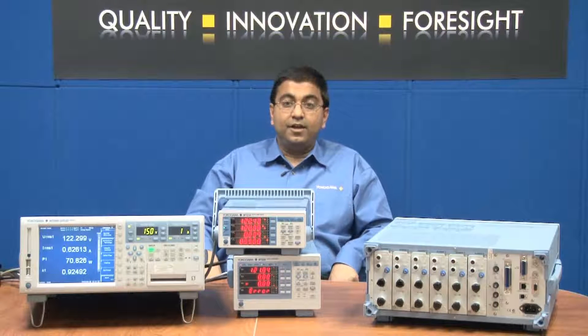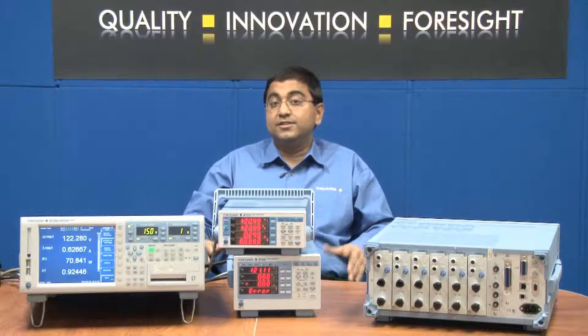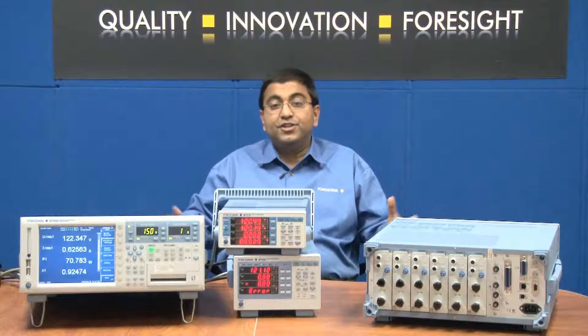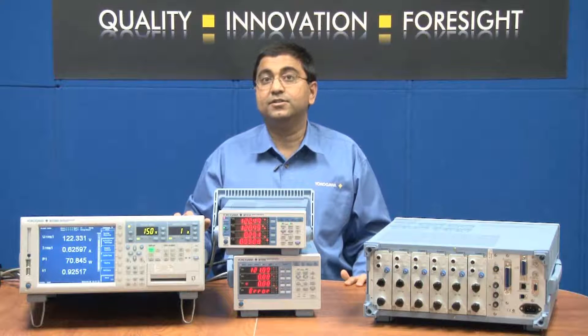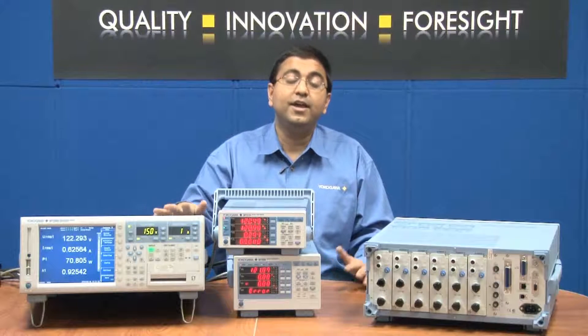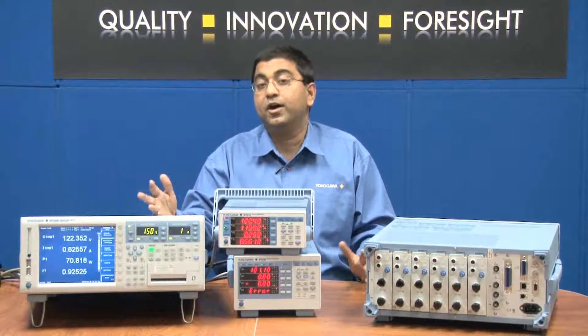For applications involving higher current measurements, Yokogawa offers a broad range of external current sensing systems which are matched and guaranteed with our power analyzers. The combination of these devices addresses a good portion of the industry's applications that involve testing, such as electric motors and drives, inverters, appliances, and other electronic products that require current measurements.